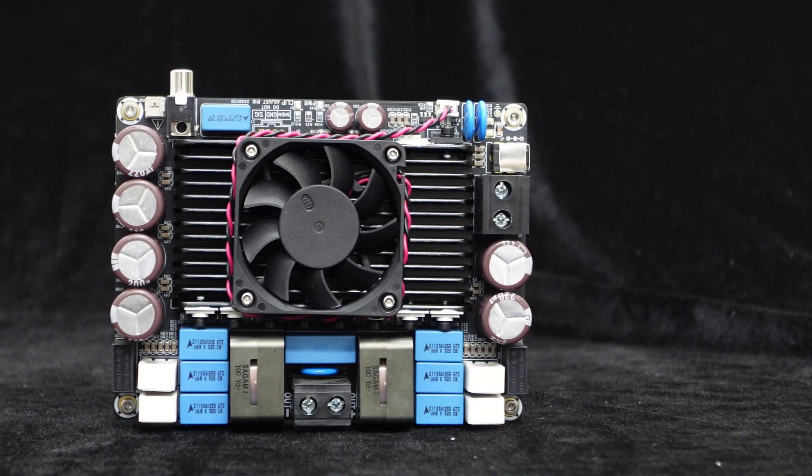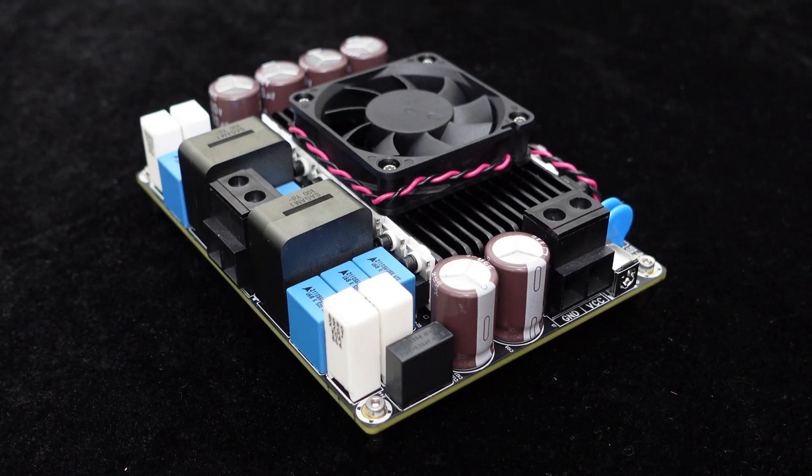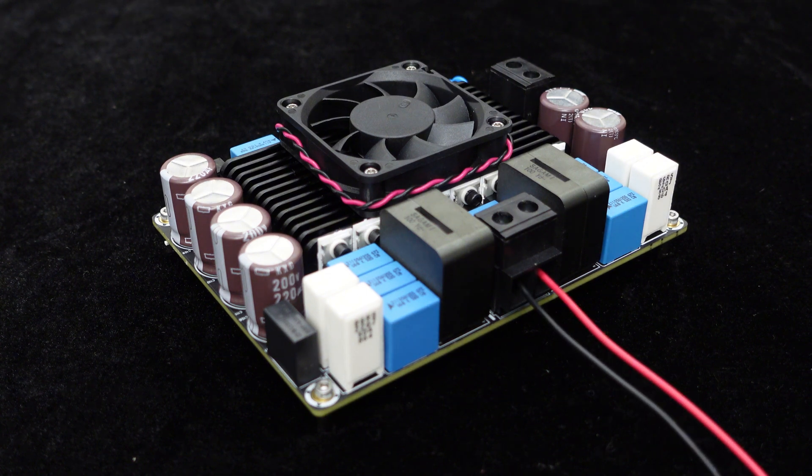The board features mounting holes, allowing for easy integration into enclosures. For user convenience, this high-power amplifier board uses industrial-grade high-quality terminals. You can see that the power and speaker outputs are equipped with RJ135T terminals, making it easy to connect using cable harnesses.